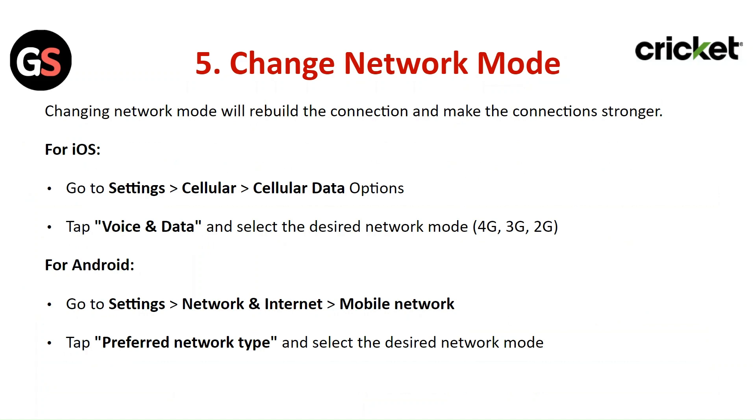Change your network mode. Changing the network mode will rebuild the connection and make it stronger. For iOS, go to Settings, then Cellular, then Cellular Data Options. Tap on Voice and Data and select your desired network mode.